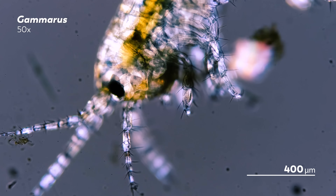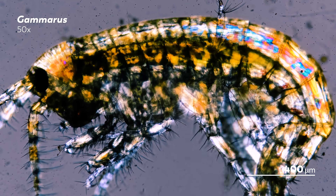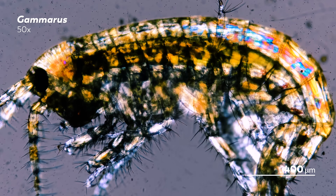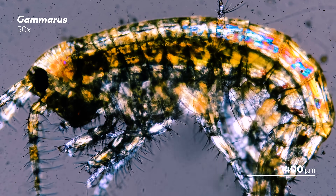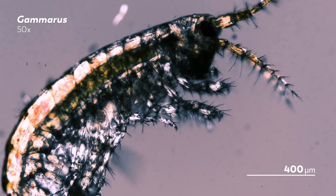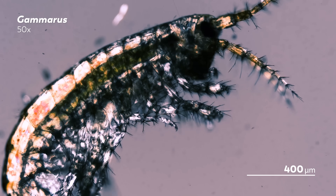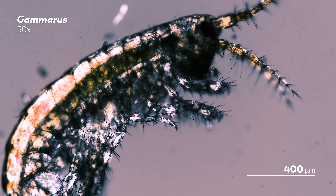On its head, you can see two pairs of antennae and a set of compound eyes. And along its body should be seven pairs of legs, though our buddy here is making it hard for us to get an accurate count. With so many limbs, the amphipod can wield each pair for different purposes, with some used for feeding while others are used more for swimming around. You've probably also noticed that our shrimp-like friends are quite hairy. Those hairs are called setae, and they can look different based on which part of the body they are on or what species we are looking at. Like the limbs, different setae can have different purposes, like trapping food or locomotion.